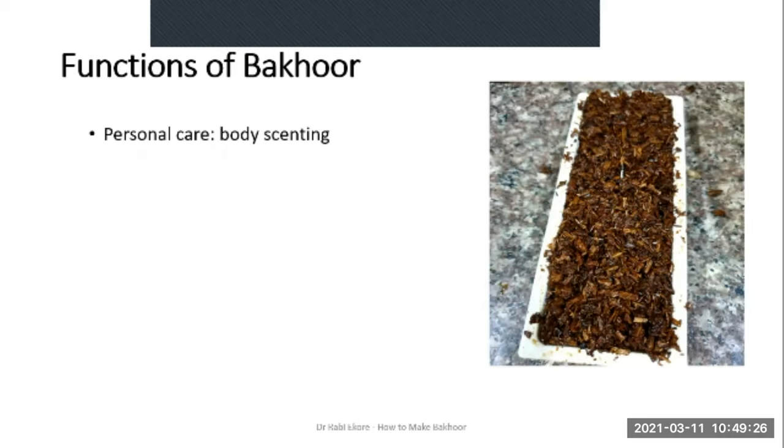There are different uses or situations in which Bakur is used. First and foremost, it is used for scenting the body. In this case, the fumes and smoke from the burning incense are placed under the clothing briefly, to capture some of the smoke under the clothes of the wearer — in this way it scents the body.